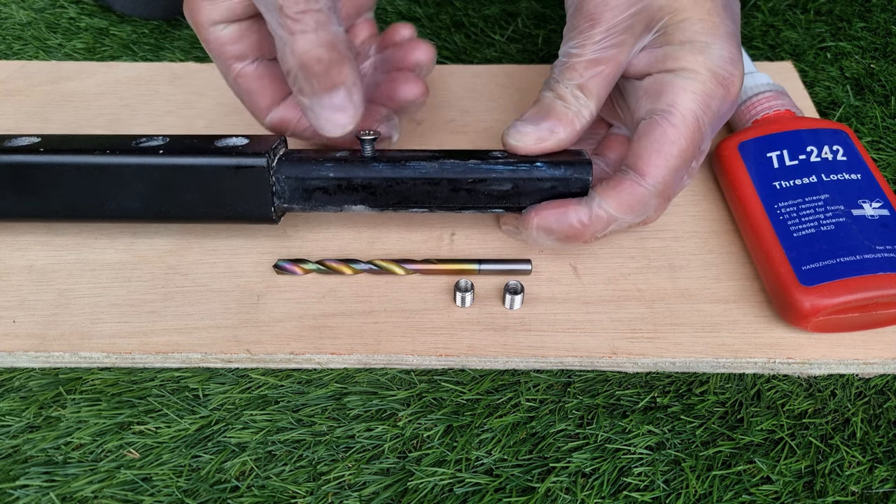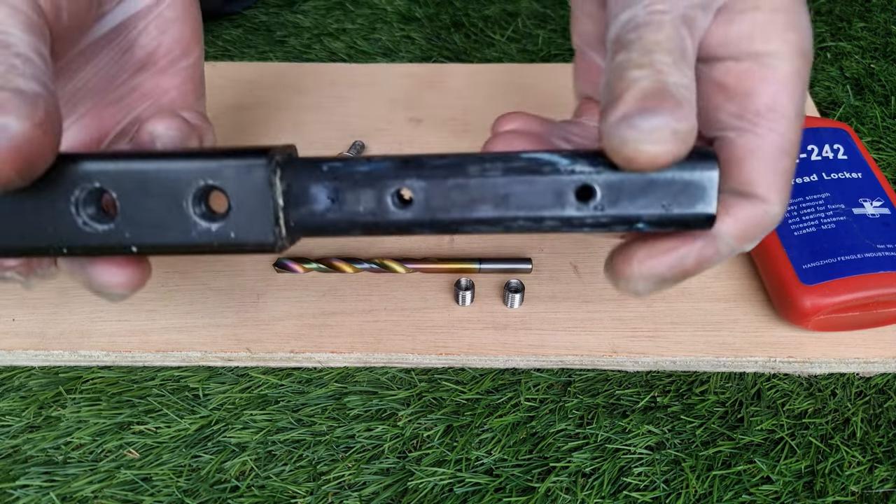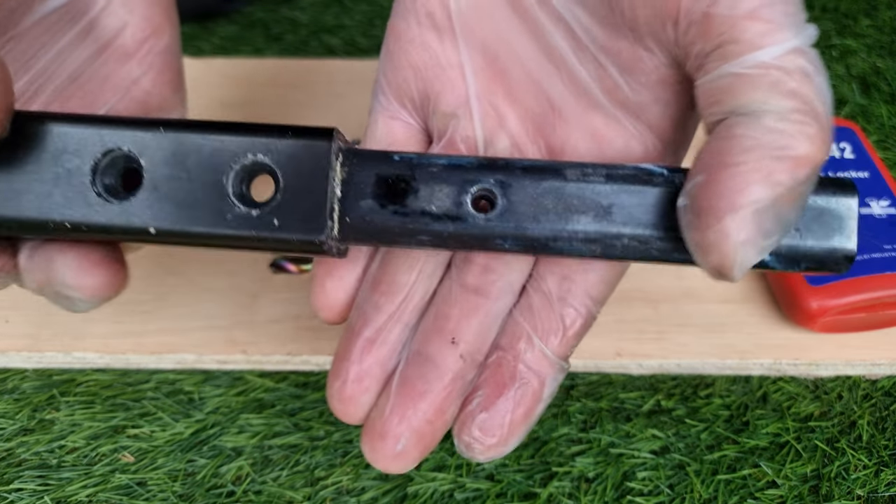This is a common problem when a fuselage has thread in bare aluminium, especially with quite small M6 screws. In my example, the problem is on both sides, making it basically unusable.